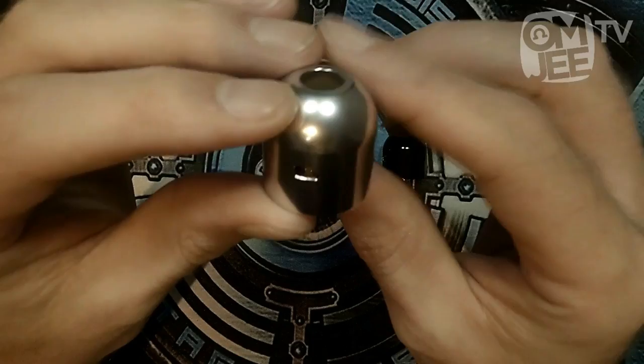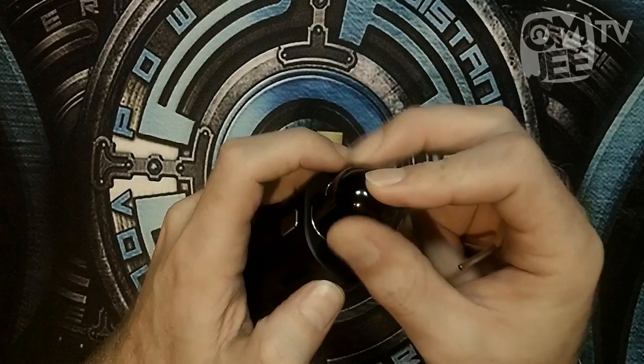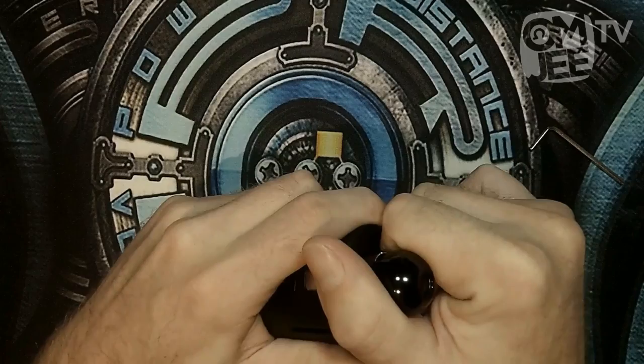Last but not least, the silver one — which for me is the one I like the least out of the bunch. For the RDA itself, let's get a mod involved, because opening this top cap you really need a mod. The O-rings in dry condition are super, super tight. Once you get some liquid on there, they're perfect — not too loose, not too tight.